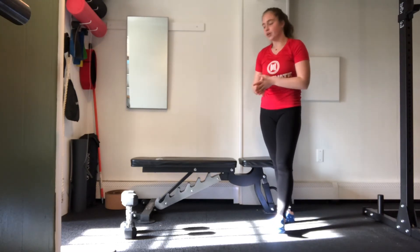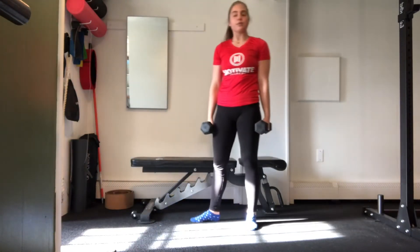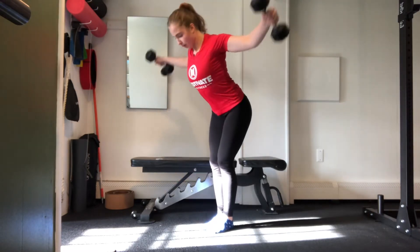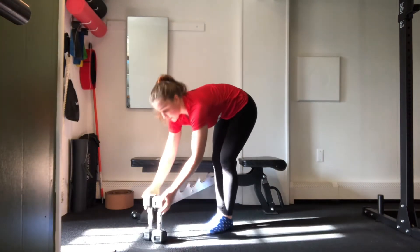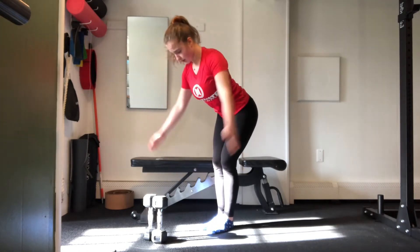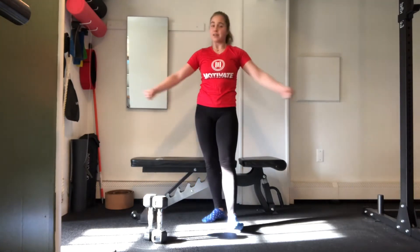Next up, we are going to go into a rear delt fly. If your weights are on the lighter side, pick up your dumbbells. If your medium-sized dumbbells are too heavy for 50 reps, just use your arms. If you squeeze your shoulder blades enough at the top and keep your arms straight, they're going to be plenty heavy for 50 reps to feel like a challenge.